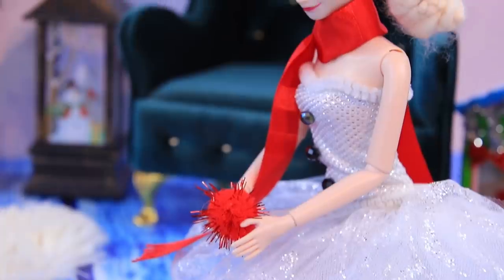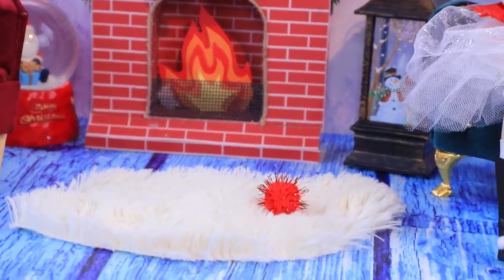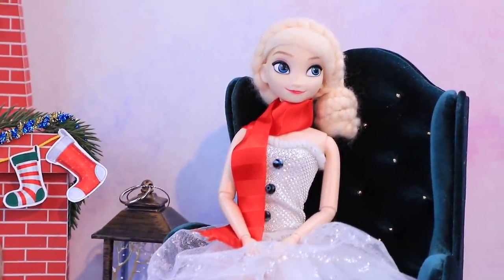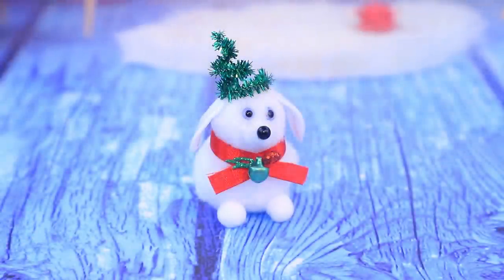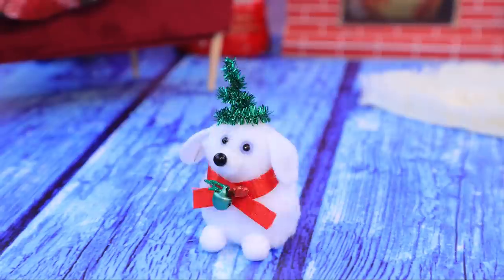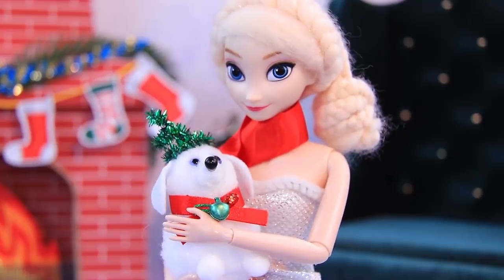Elsa and Olaf are playing together. Oh, someone's calling me — I'll be right back, play without me. Olaf is not here and Elsa is getting bored. I'll make me one more friend. Oh, what a cute dog! I'll call him Snowball. Good boy. The dog is barking happily. Now Elsa is playing with him — she loves her new friend.